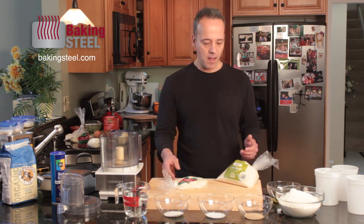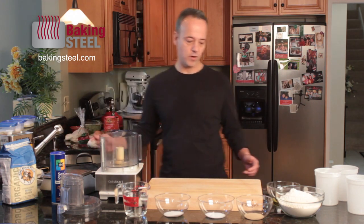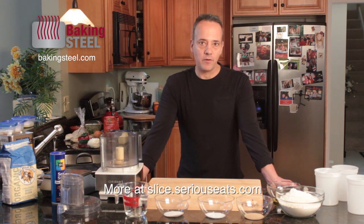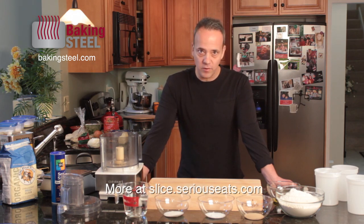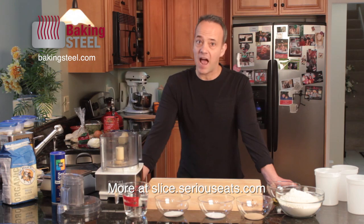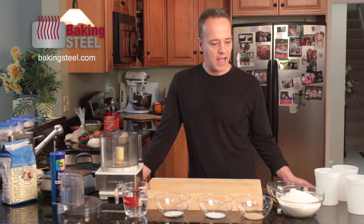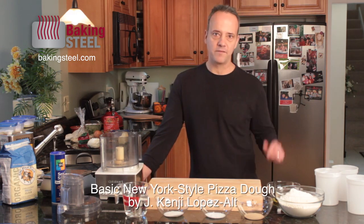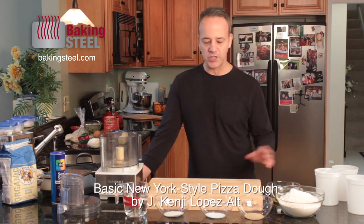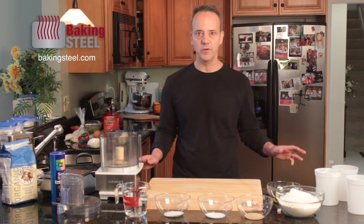But if we want to step it up a notch, we need to put together our own dough. Kenji from Serious Eats has laid out a beautiful New York style dough that is quite simple to make and it is delicious — that's what I've been personally using at home. I've already measured out all my ingredients, which I think is key. Before you start anything, you want to have everything measured out in front of you.